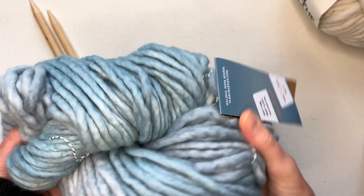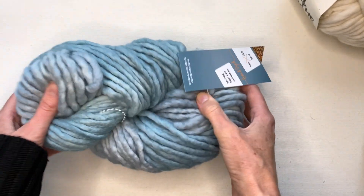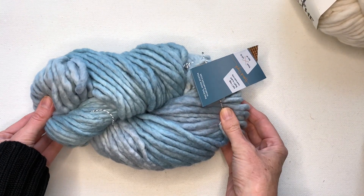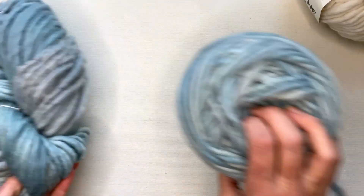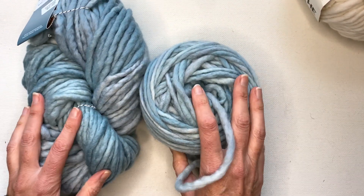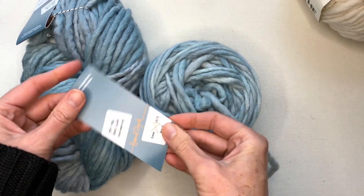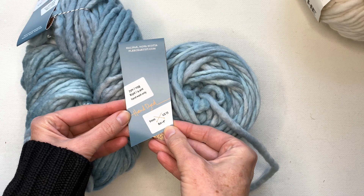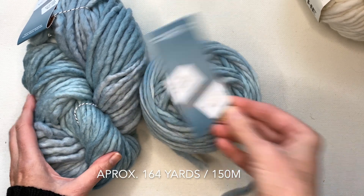When you have yarn shaped like this, this is a skein of yarn and you need to wind that into a ball before you use it. If you have yarn that comes in a ball you can just use it right away, but if it's a skein, wind it into a ball. I've already done that and I have a ball ready to go. I'm going to be using two balls of this yarn — each skein had 82 yards, so I'm going to be using approximately 164 yards for my project.